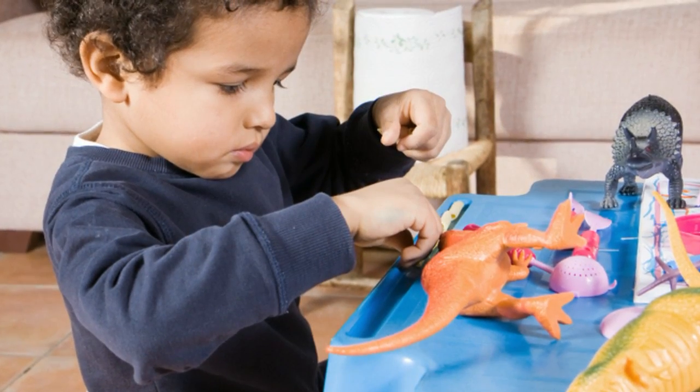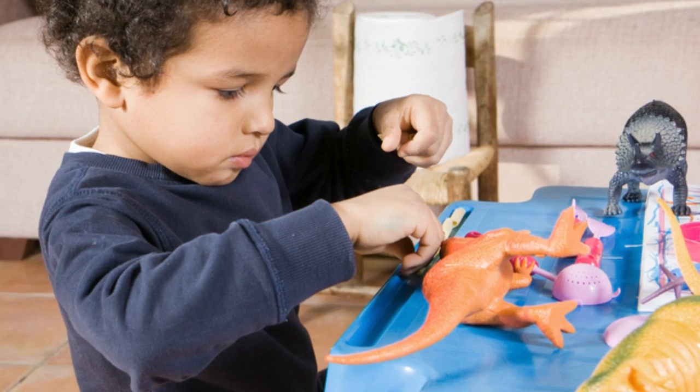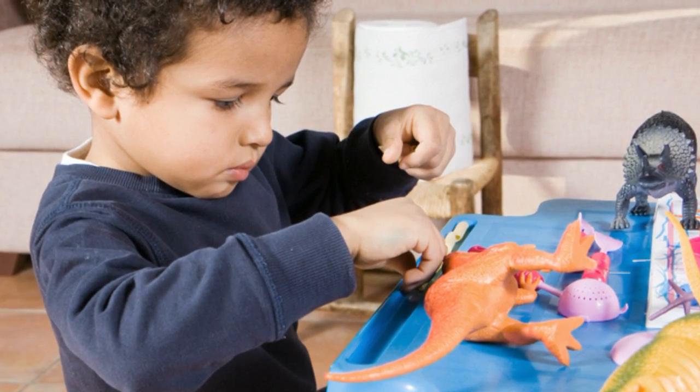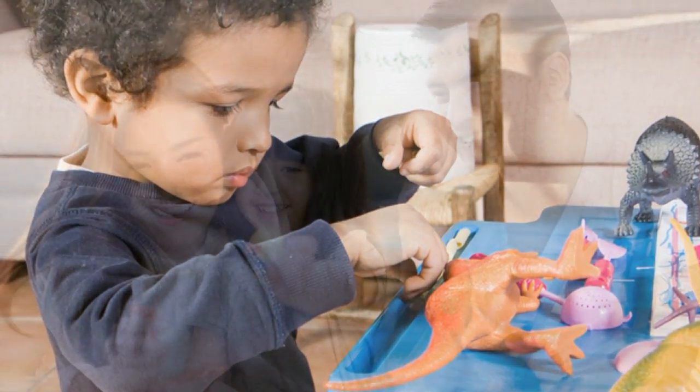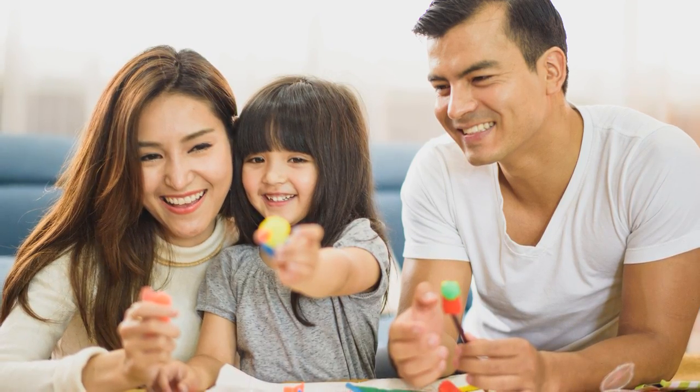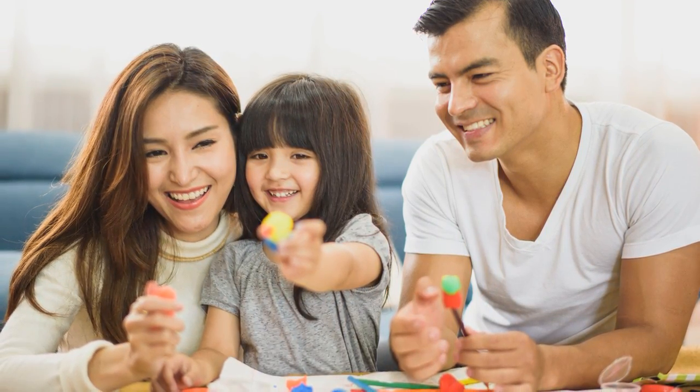Often, your child's focus is on an object, like a toy or book, or a person, but sometimes their focus is on what they are doing, saying, or feeling. The important thing is that you notice and follow with your eyes, body, or words. You see what they are focused on, and you join them.